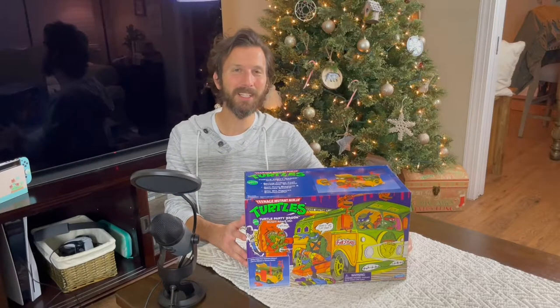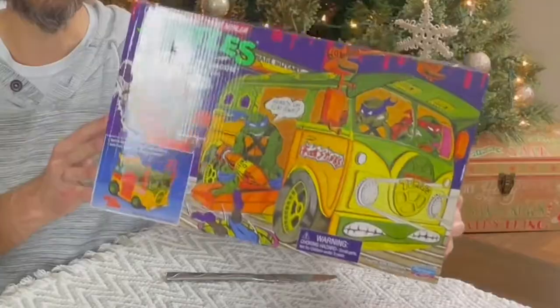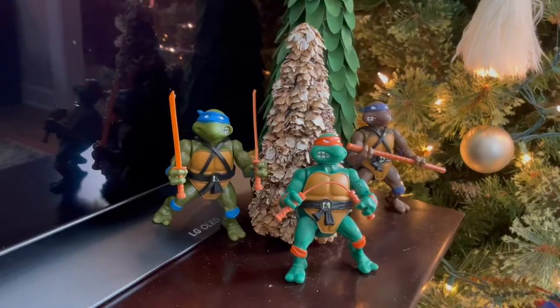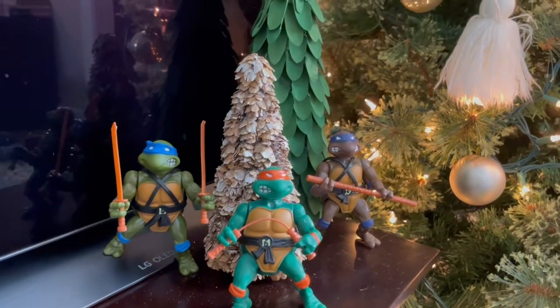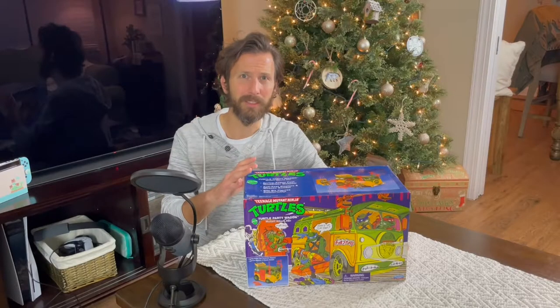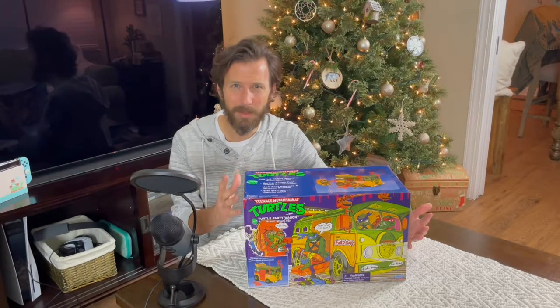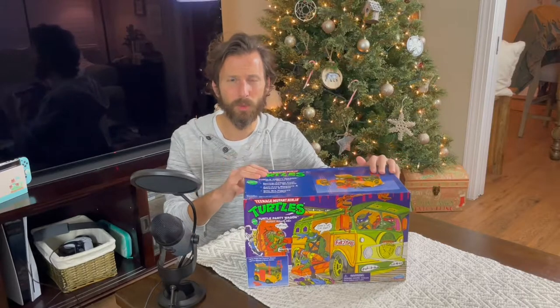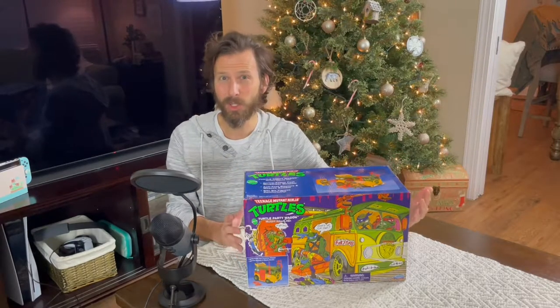Welcome to the Ogles Channel. They have a special unboxing of the Teenage Mutant Ninja Turtle Party Wagon. Now this is a little bit hard to come across. The four figures I came across about two months ago and we did an unboxing on this channel, but I've been on the lookout for the Party Wagon for a solid — since like August, maybe July? It's been a while, and I finally came across one at our local Walmart, and there were actually two on the shelf.